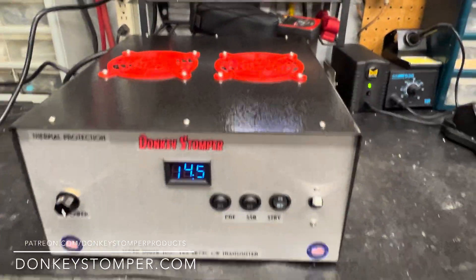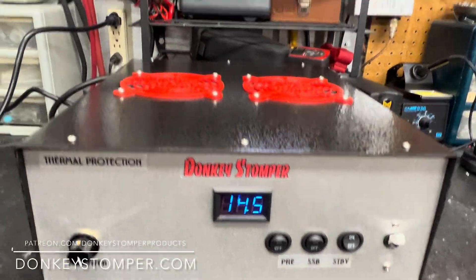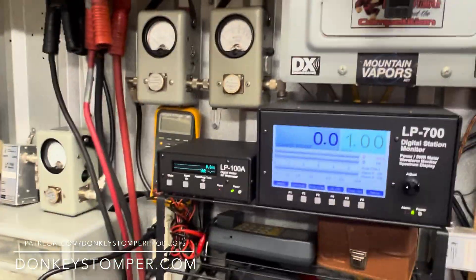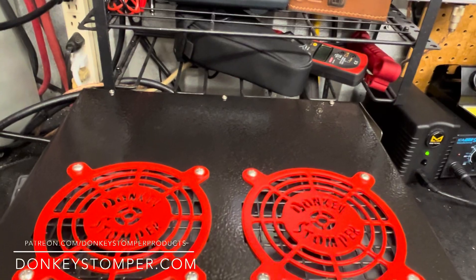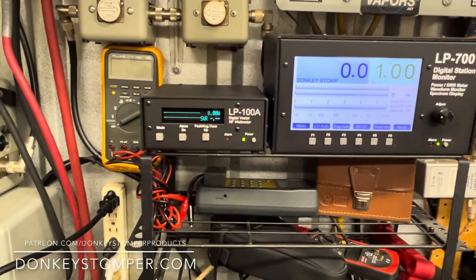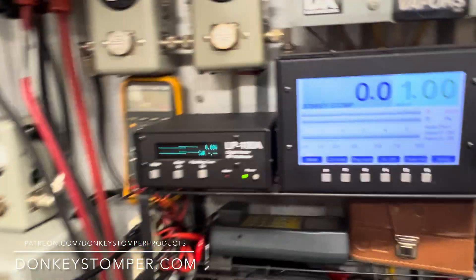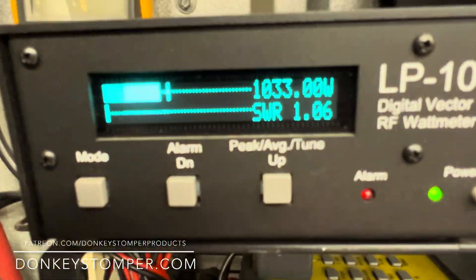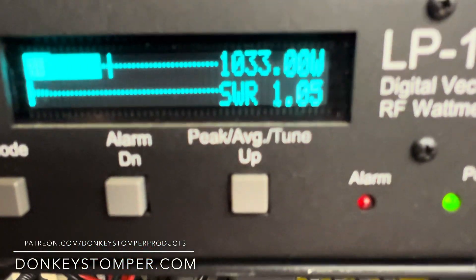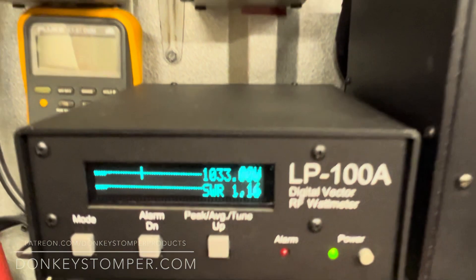It's gonna ship out tomorrow — don't want the gentleman to see the video before it ships. There she is, Donkey Stomper one by four base. All right guys, please take time to like and subscribe to the YouTube channel. Check out our Patreon, members get discounts and perks. Check out our merch store at donkeystomper.com. Getting on down — catch you later!